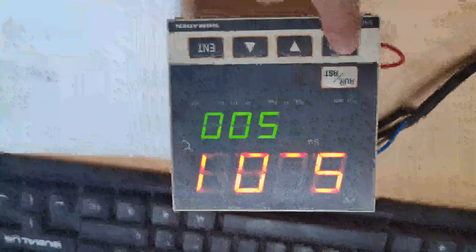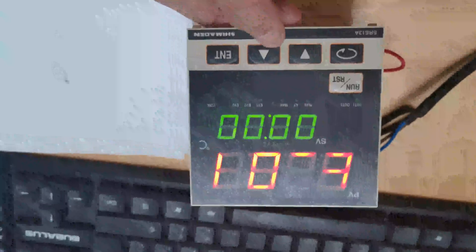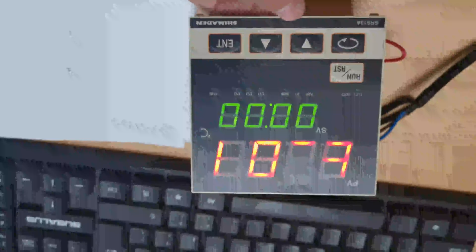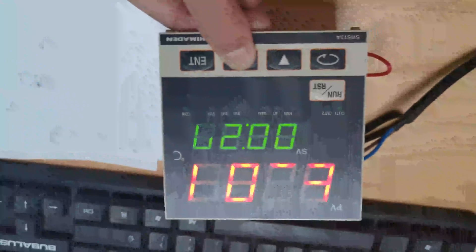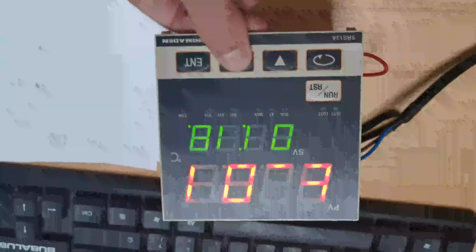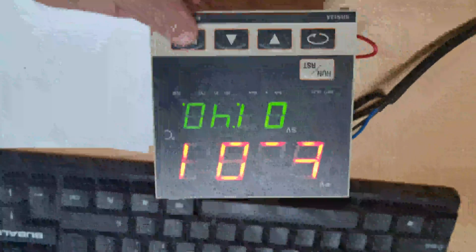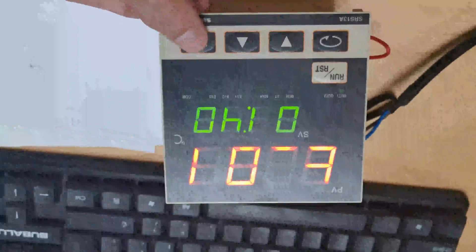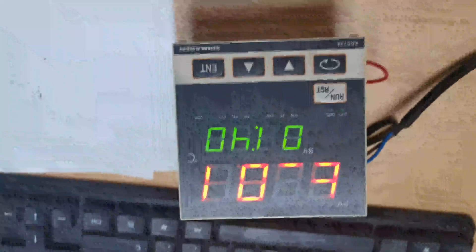Press the enter key to confirm. And then press the back key one time to the time setting — set as 100 minutes. As you required, 5 degrees per minute to 500, it means total 100 minutes. That means 1 hour 40 minutes, total 100. Press the enter key to confirm. Now we finished step one.